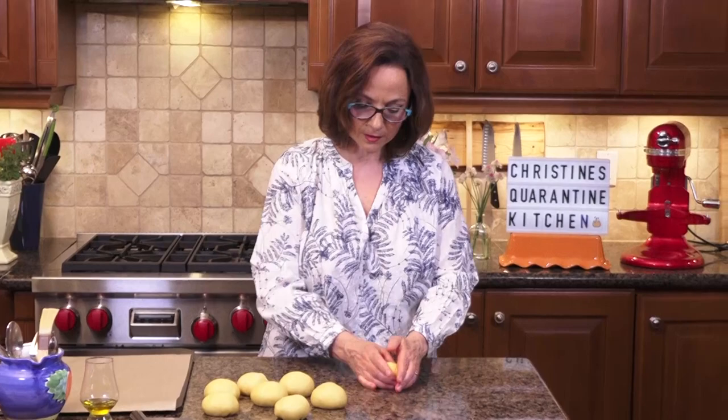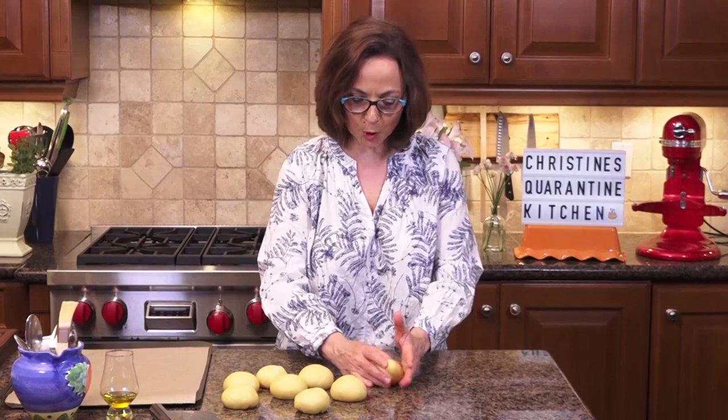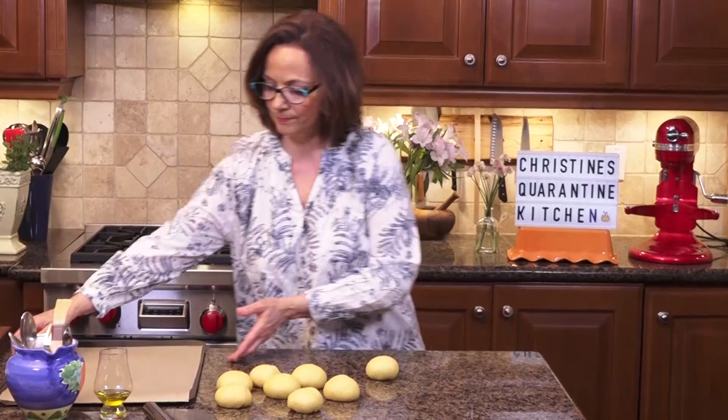By the way, you can make this the day before and proof it or let it rise in the fridge. You can also freeze them at this stage — so that when you want fresh brioche burger buns, you just pull them out, thaw them, bake them. Boom, you're golden.